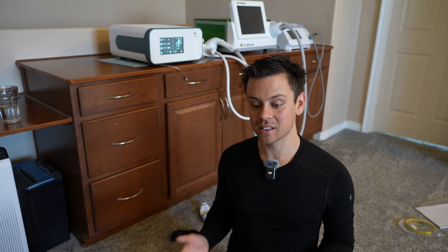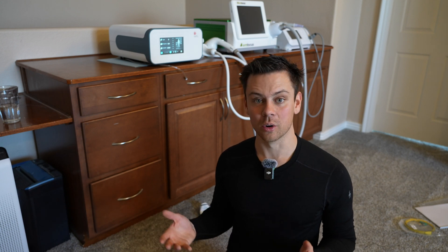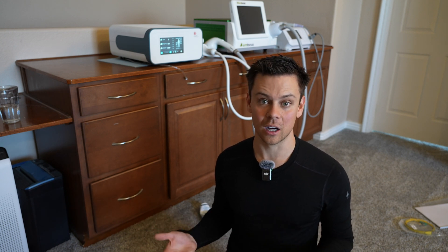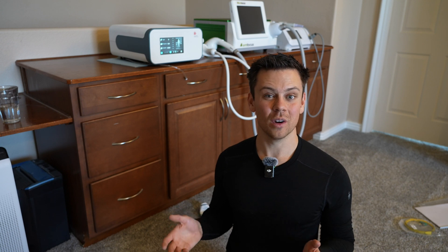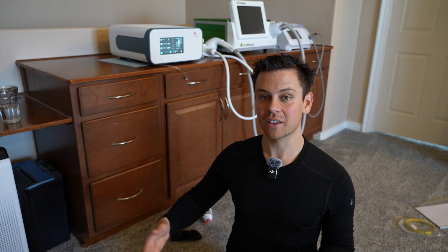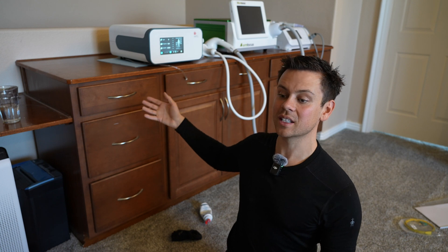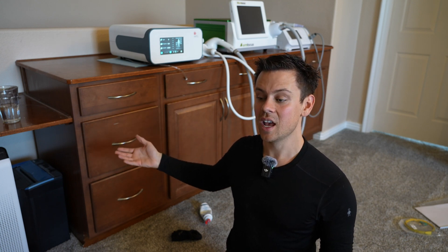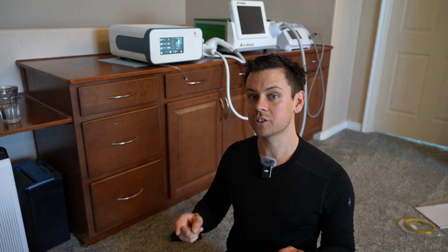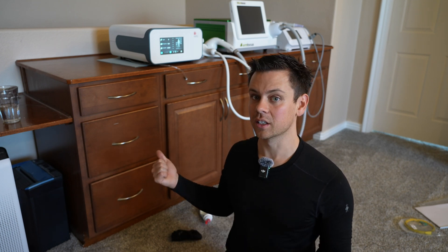Most people for plantar fasciitis need three to six treatments, sometimes more — especially if you're older, unhealthy, or overweight, you're going to require a lot more work. Doing this treatment once a week is fantastic, but if you're still sore give it a few days to rest. After six or eight treatments, give it a month to rest to see how it feels. The healing process this induces can take a while to notice — it can take two or three months. Also do not take any ibuprofen, non-steroidal anti-inflammatory drugs, or any type of steroids while doing these treatments.